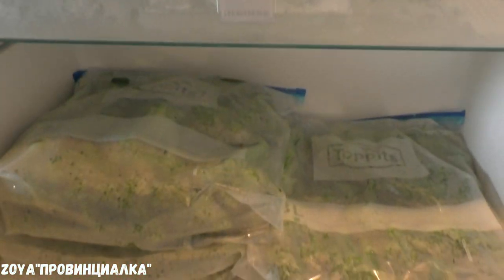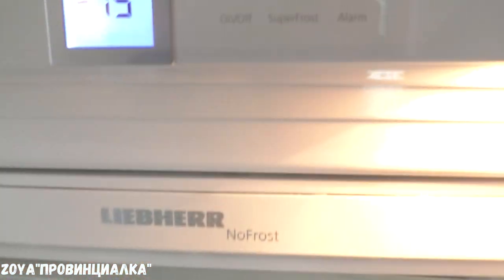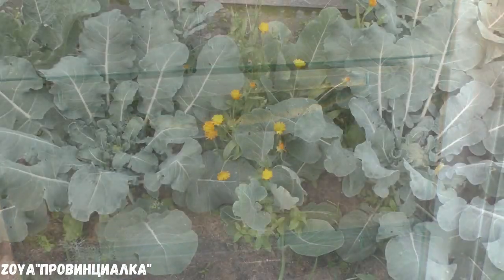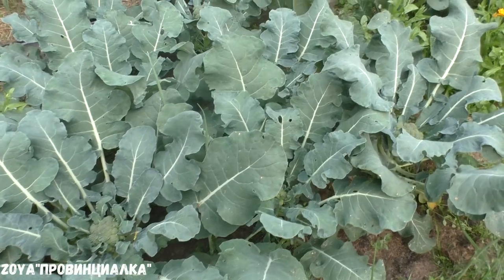Now I am going to place it in the freezer. The temperature here is minus 15 degrees. All done — the process is complete. This is all for today. I wish you all the best. Bye!